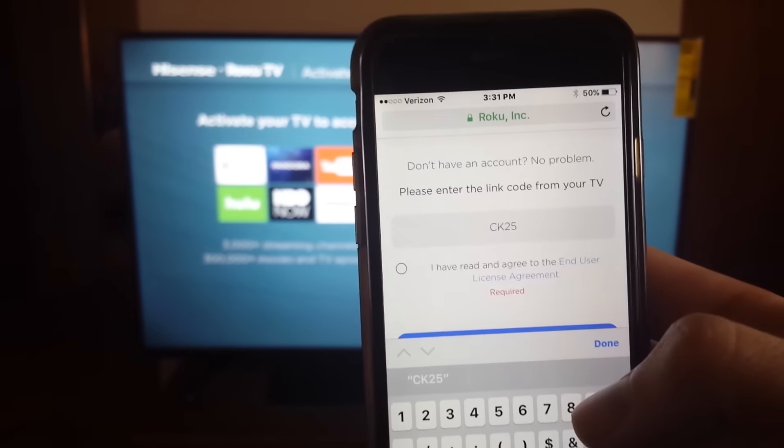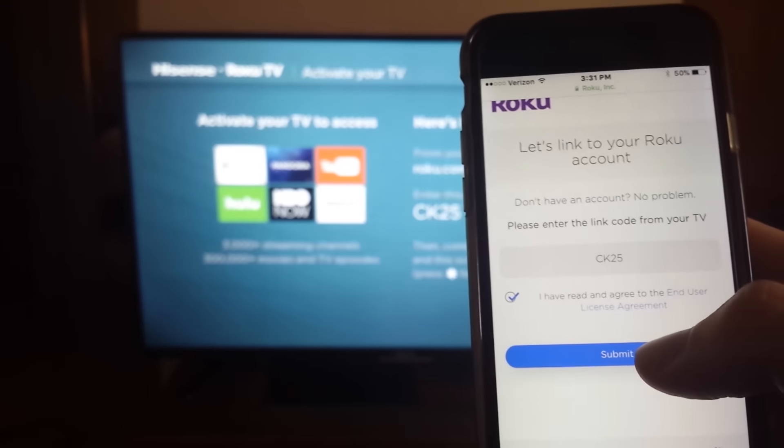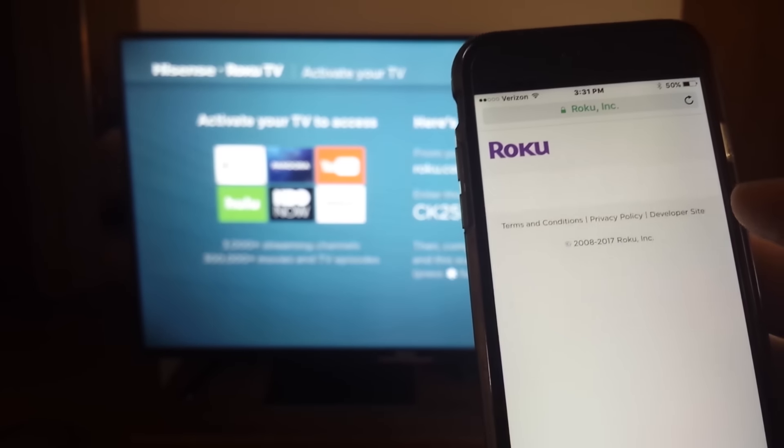You'll go to the page and hit submit. You have to hit 'I agree' to proceed. It looks like you've got to create a Roku account as well.